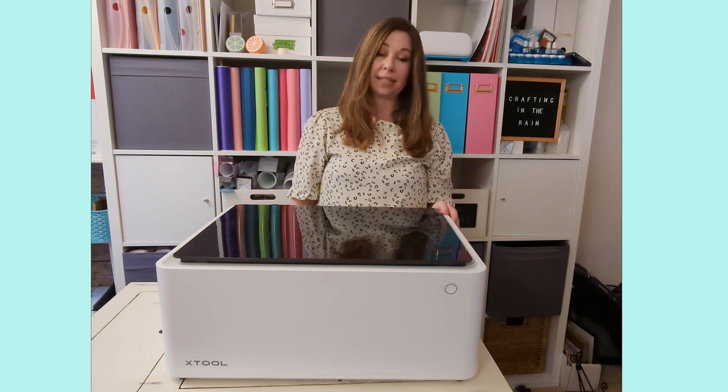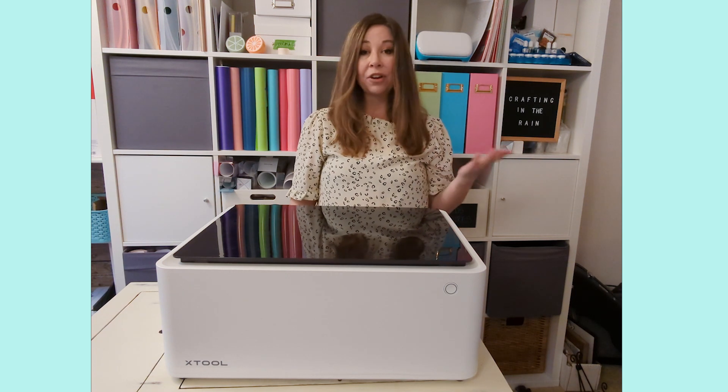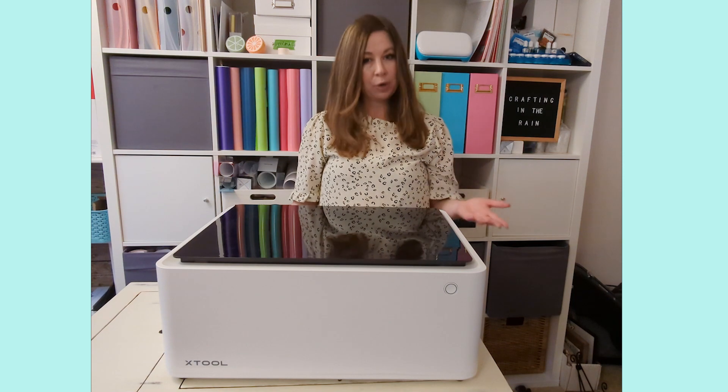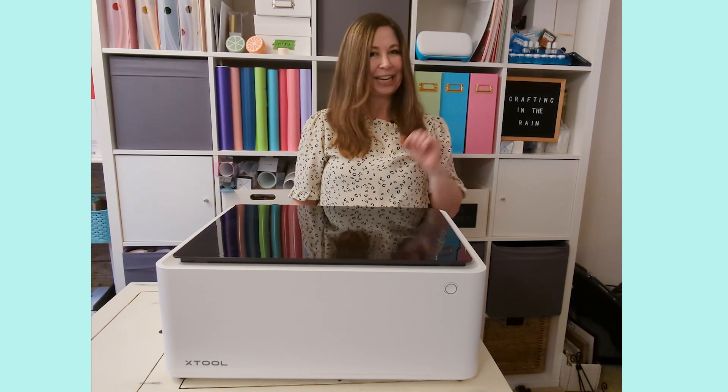So there are tons of materials that you can use inside this machine. Putting it together is not very hard, but sometimes it's just nice to see a quick walkthrough before you open up your own box, so hopefully that's helpful and here we go.